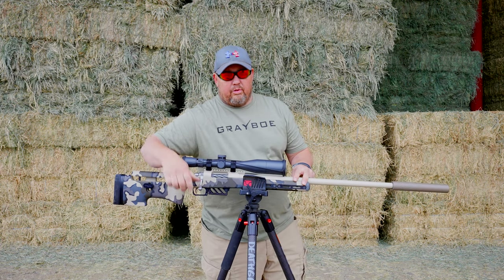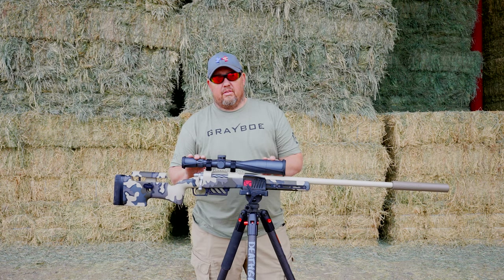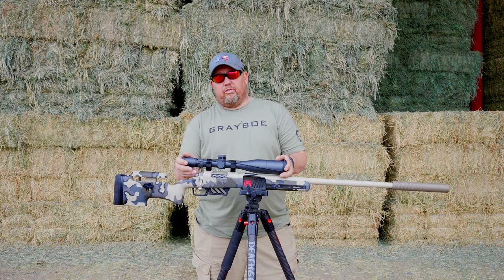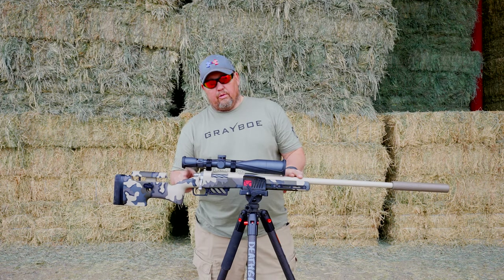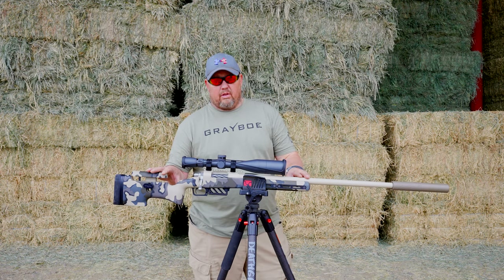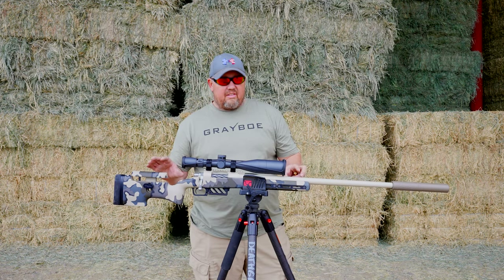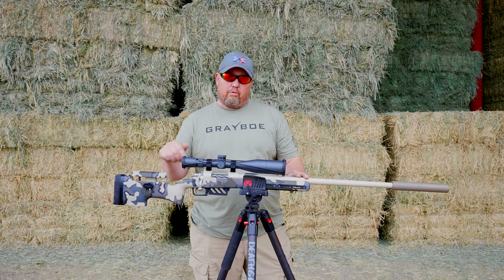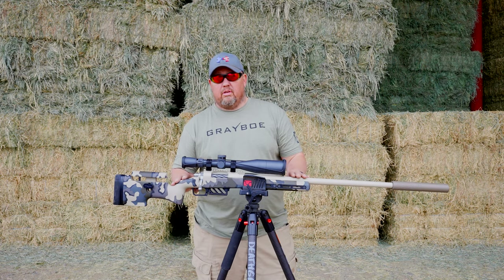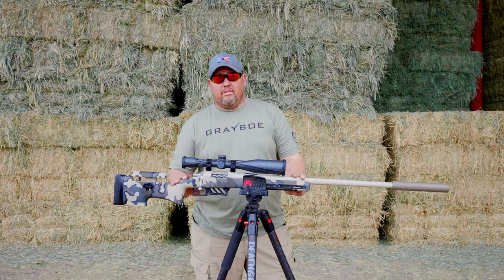We have some hunting footage coming up — some long-range rock chucks. If you have questions about the build, feel free to ask in the comments below or shoot us an email. We'll have the full article and all the details about the build over at varminter.com where you can always find more information, articles, and videos. Stick around and check it out.